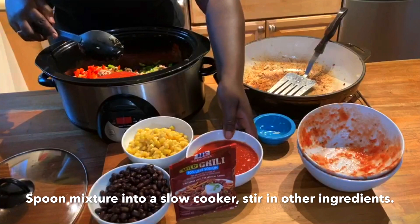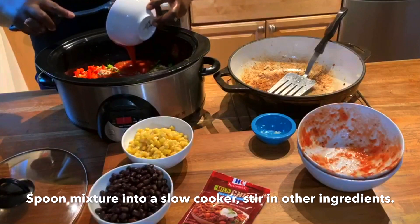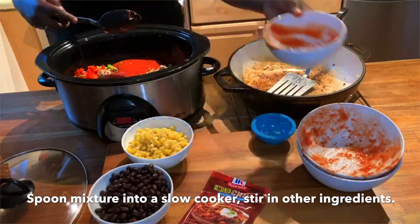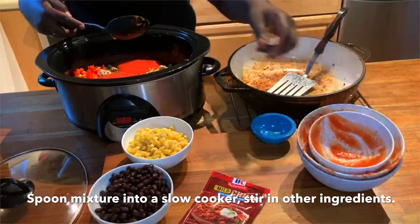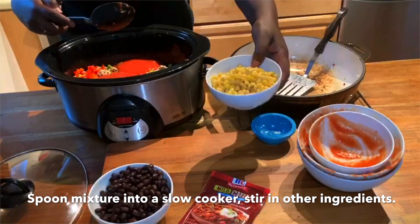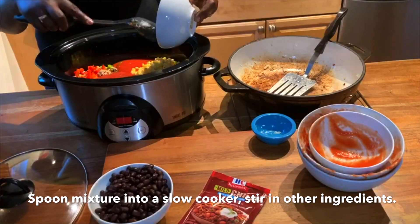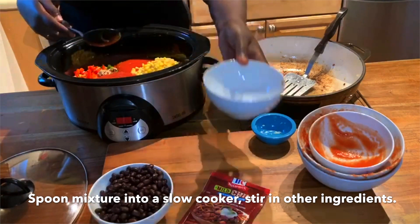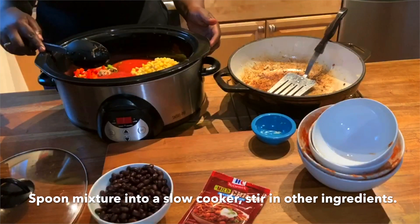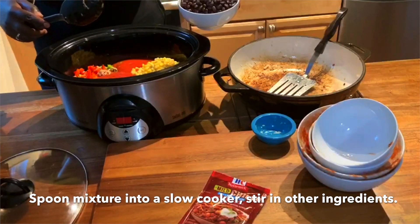You can make this recipe even more nutritious by selecting no salt added canned tomato products. Corn is a great source of dietary fiber, which can support our digestive system by helping us stay regular and keeping us feeling full and satisfied. The beans do double duty here, providing an additional source of dietary fiber and lean protein, helping this dish to be both filling and satisfying.